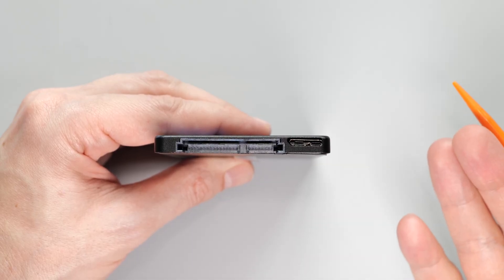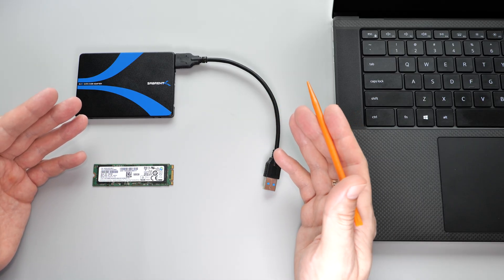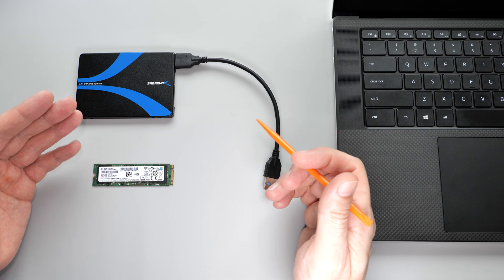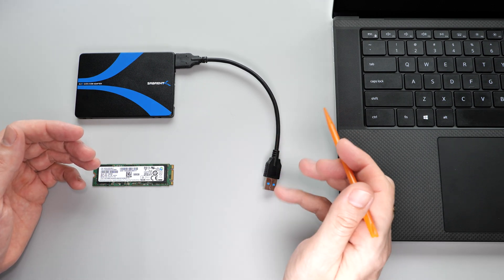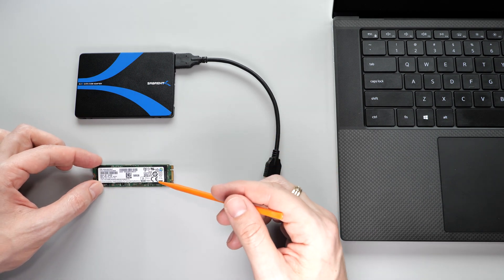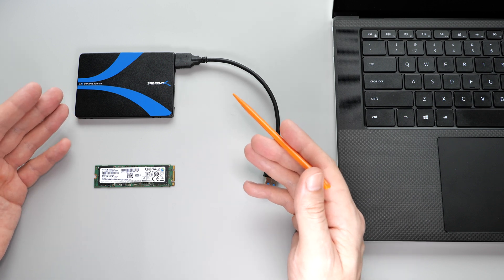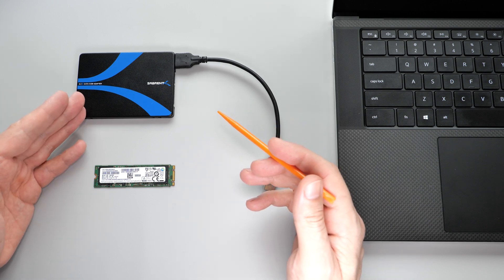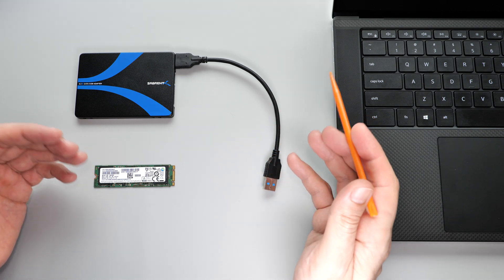Well, there are various applications where it can come in handy. For example, if your operating system fails or your computer dies, you can simply remove the SSD, plug into any computer, and get access to your data. Or you can put an M.2 SSD from a broken laptop inside it and recover your files. It's also very handy in situations where you need quick access to your SSD — you can just remove it, connect to your computer, and access your files.